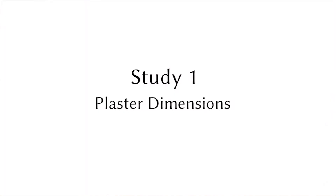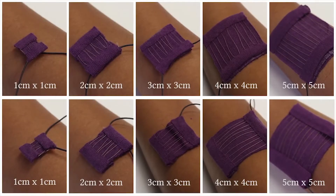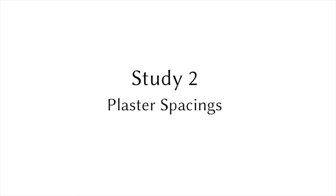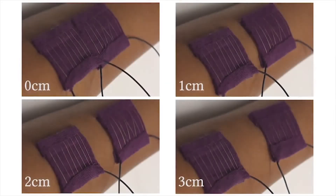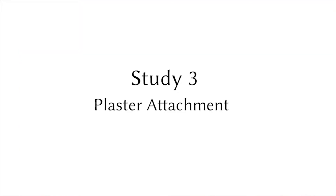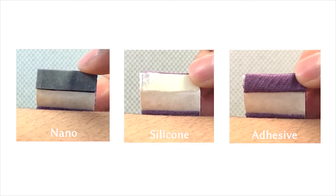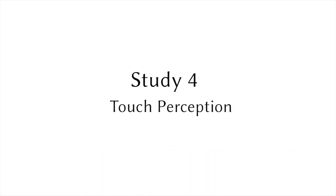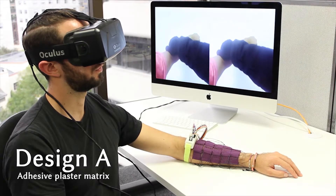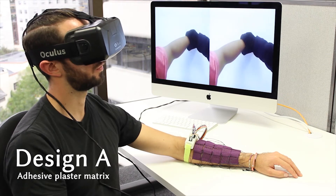Our design is informed by a series of studies investigating the perceptibility of different plaster sizes, different spacings between the plasters on the arm, and different plaster attachment types on the skin. Our matrix arrangement enables the perception of touches, for instance, feeling one's wrist being grabbed or the arm being stroked.